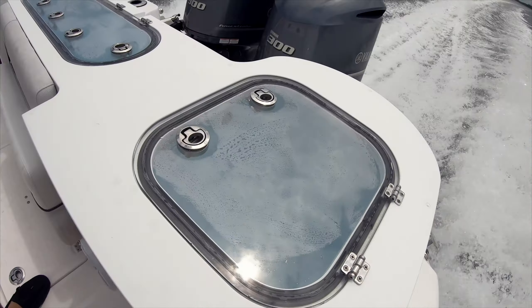If you're looking to do a long-range trip or want quality fuel economy, doing 30 to 31 miles per hour on this boat with twin 300 Yamahas, we're achieving 2.4 miles per gallon. Very impressive on a 28-foot boat.